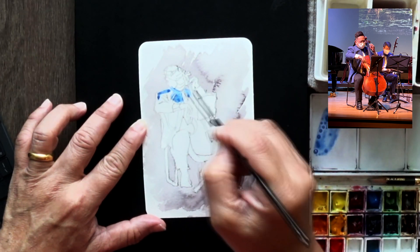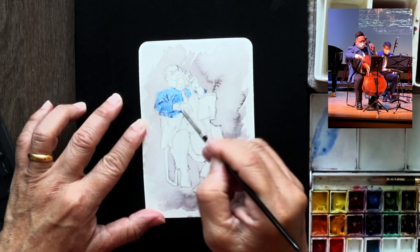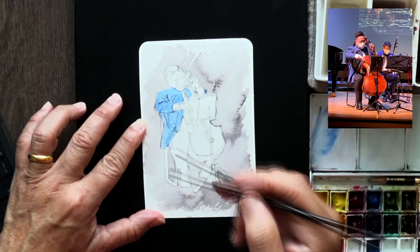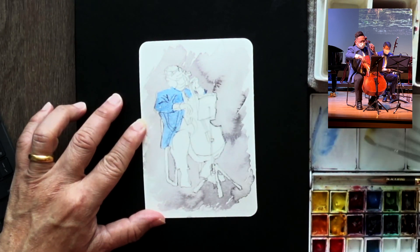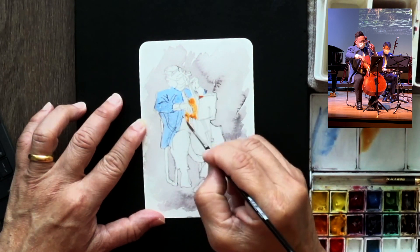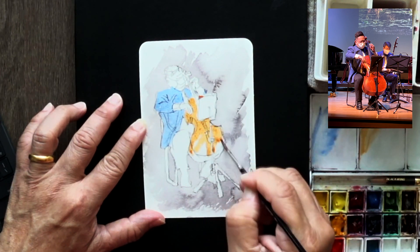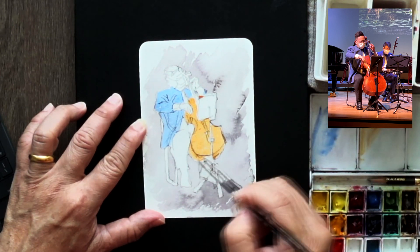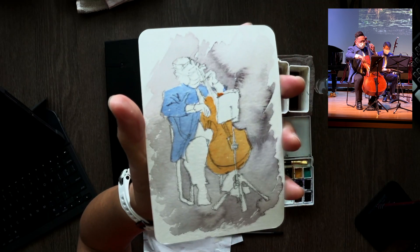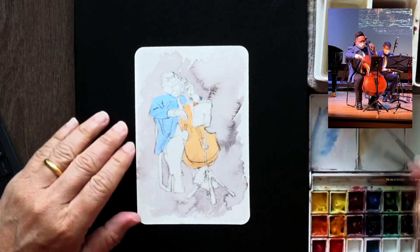For the second layer, for the foreground, I'm going in to put in the colors — the local colors. I'm going to do the first layer using the local color that I see: the blue blazer, and then some kind of a brown or darkened trousers. Also, the first layer of the cello is a burnt orange with a bit of yellow thrown in. This sketch took me a little bit longer than I thought, but it should still come out just nice.